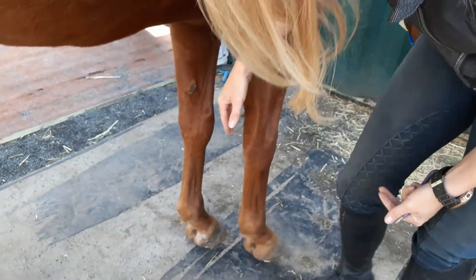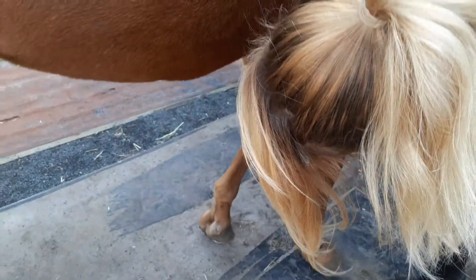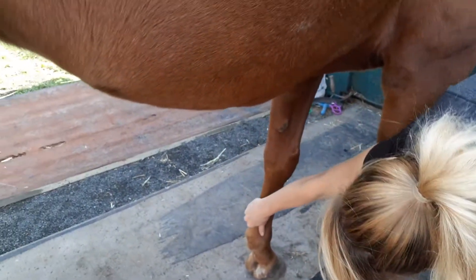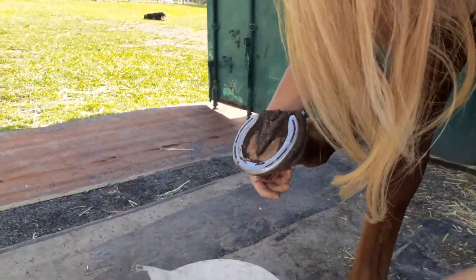Now my cheat trick: obviously you can go around to the other side, but to save time you can stay on the side that you're on. You can do this from either side — you can reach over and pick up that foot from here. So you run your hand down the back, get a wee squeeze, there we go. Put my bucket over here again.